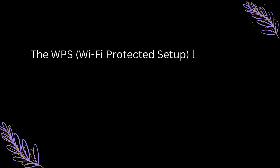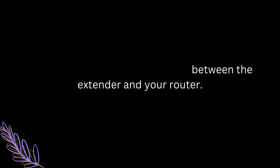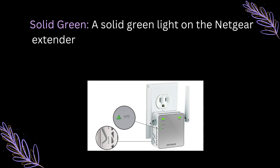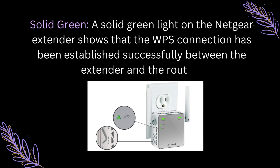WPS LED Light. The WPS, Wi-Fi Protected Setup, light is used for quick and secure connections between the extender and your router. Solid Green: A solid green light on the Netgear extender shows that the WPS connection has been established successfully between the extender and the router.